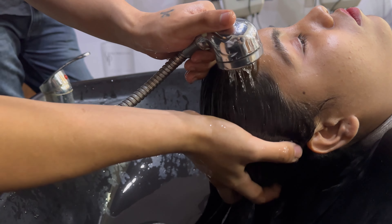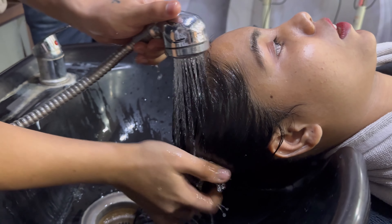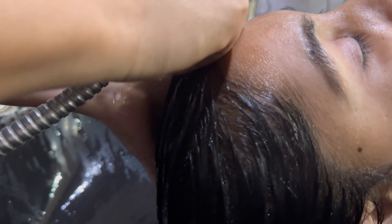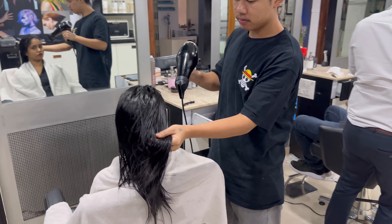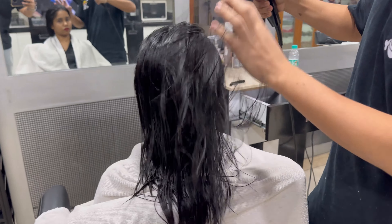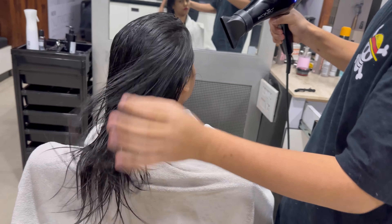First of all, we have to use a brush. We use the product with a brush. You have to put the product — it is directly emulsified and very creamy, so it emulsifies immediately. Then squeeze out any extra product, because extra product in the hair has no benefit.